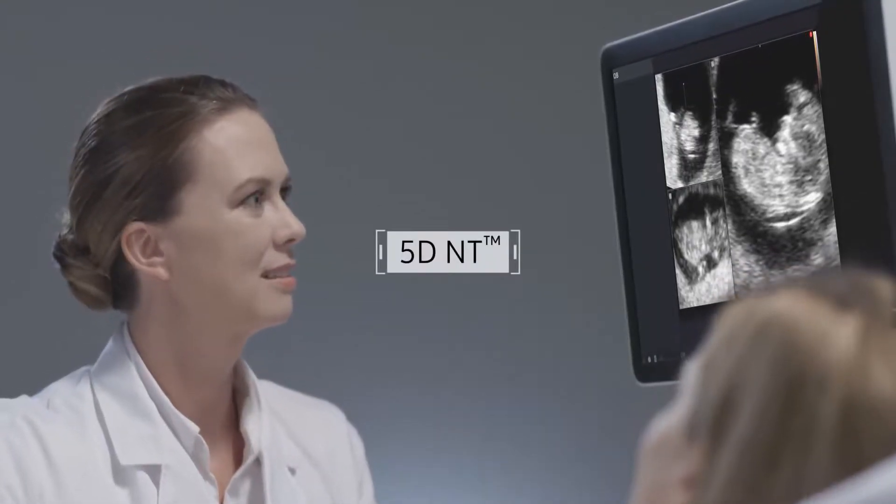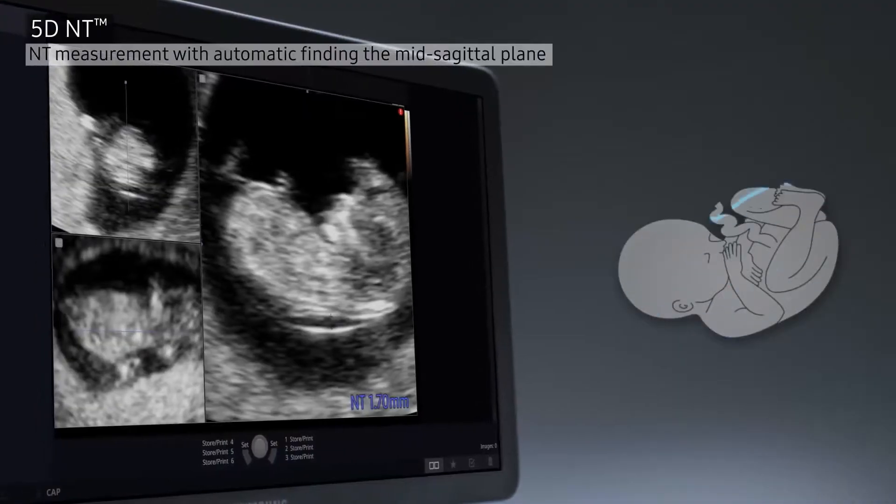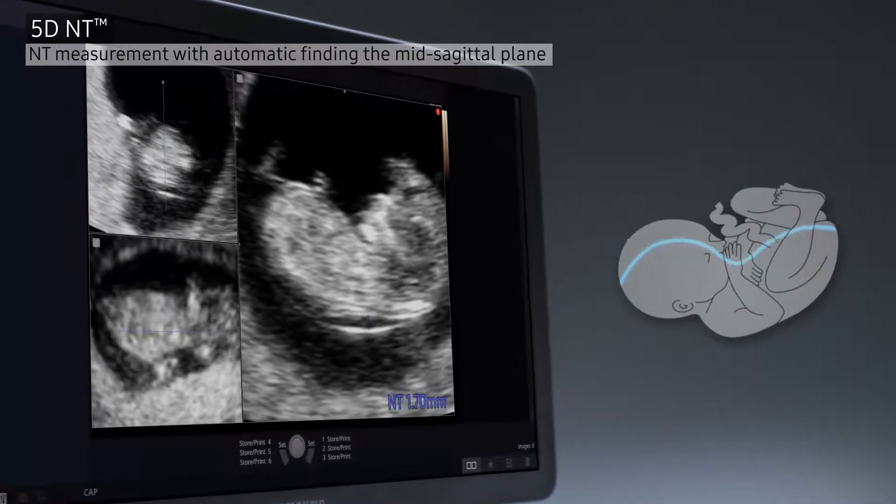A novel technology, 5D NT automatically finds the midsagittal plane from an acquired volumetric data and measures the maximum NT distance.